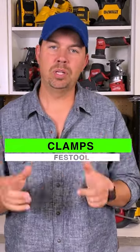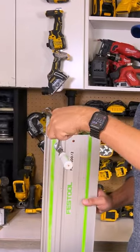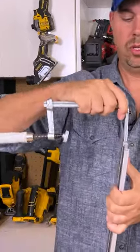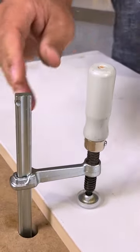Festool clamps — and which ones you should get. This is the screw clamp. This is a hold down clamp, so it can fit right on the top here. It slides in. It can also fit on the bottom, which is primarily where I would use it. And you clamp your track to your material like that.